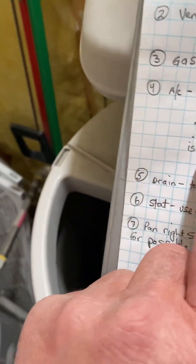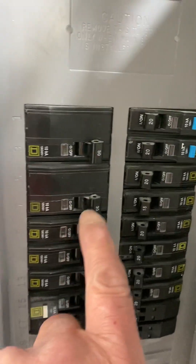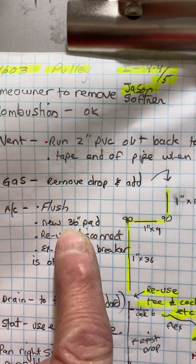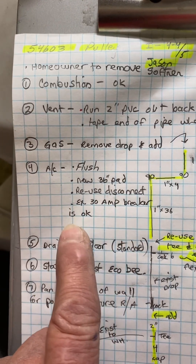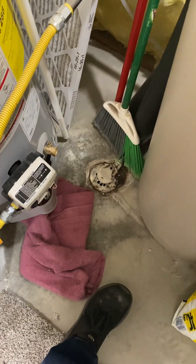Otherwise just release all that over to the water heater. For the AC — I'm not going to walk out there — it's standard, existing 30-amp breaker, it's okay. You need to flush the line set; it's a three-quarter inch line set. New 36-inch pad, use the disconnect, drain just to the floor — standard order.